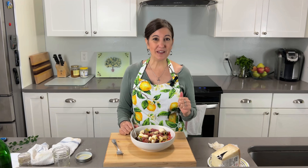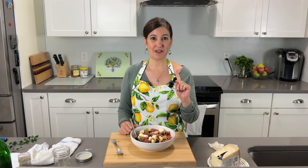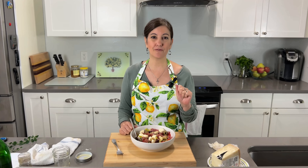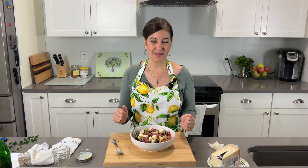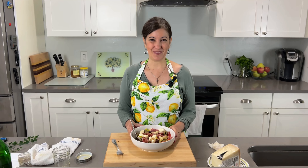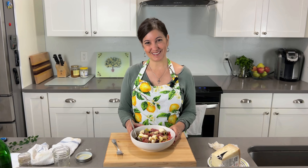I want to thank you so much for watching. Make sure to sign up for our newsletter because we send out recipes every week that are easy and delicious — all Italian. Thanks so much for watching. I'll see you on the next one. Grazie! Ciao!